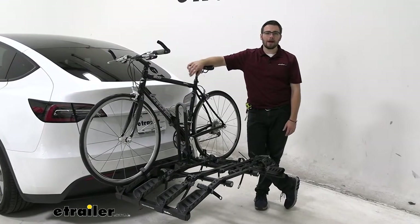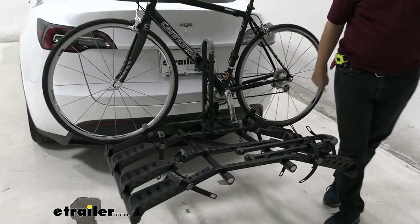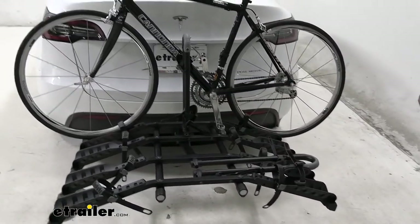Hey everybody, welcome to eTrailer.com. I'm Bobby, and today we're taking a look at the Hollyrack's Destination four bike rack carrier here today on the back of our 2020 Tesla Model Y.